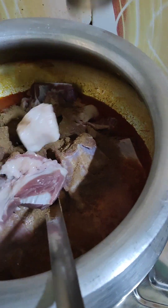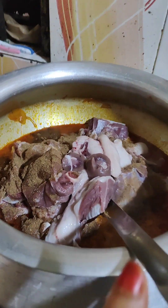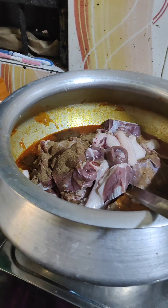The garlic, the fish, the essence, the ginger garlic paste — all those ingredients are done.